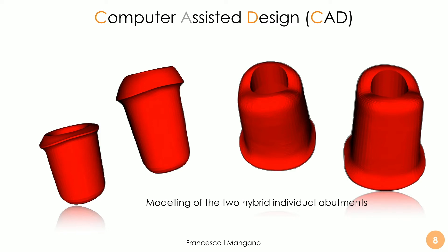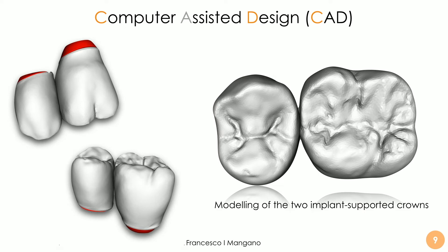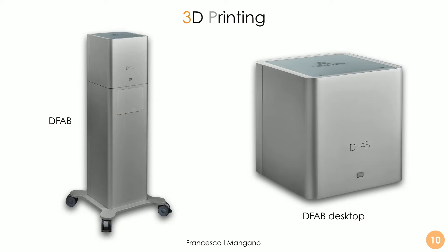In this case, I will show you the application of the same workflow with the DFAB from DWS system — a very powerful, compact desktop machine, incredibly fast, capable of printing hybrid ceramic in a very short time frame with very good results. We can use the modeling of the individual hybrid abutments and the crowns to finalize the whole case using the DFAB in a full in-office workflow, very fast and very predictable. We have two options: the DFAB desktop without the computer — very compact and beautiful to see — and also the version with the computer built in.